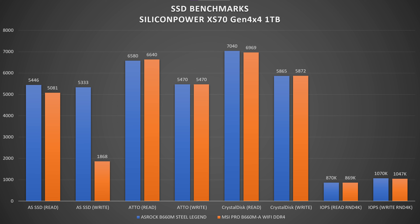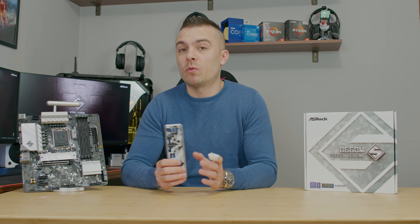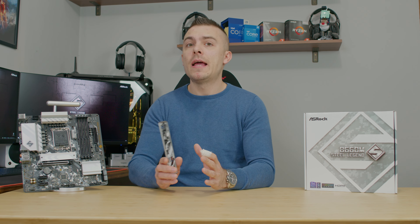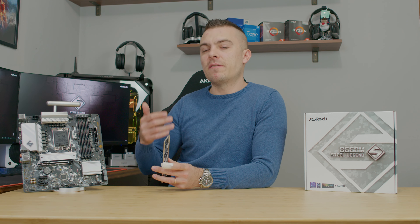In ATTO Disk Benchmark, both boards show almost similar read and write speeds. In CrystalDiskMark, there are only slight differences of a couple of megabytes. In IOPS random 4K read and write, the difference is very small — nothing to worry about. Basically, the Asrock motherboard is quite a nice board in terms of speeds compared to the MSI PRO B660M-A Wi-Fi DDR4. Both run DDR4 memory, targeting a budget LGA 1700 board while DDR5 remains expensive and DDR4 is still affordable — you may even have DDR4 from a previous build.